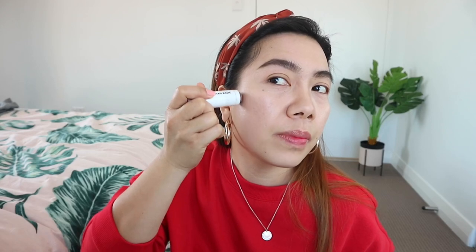Then I also contour around the cheek area — to give some definition to our chubby face. Then brush and blend using a contouring brush.